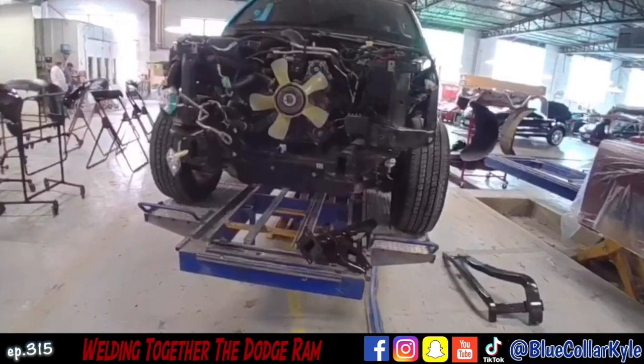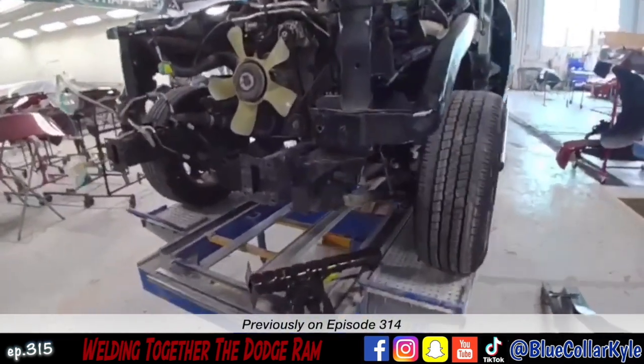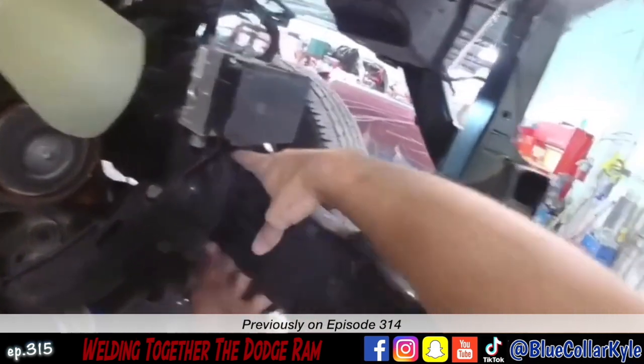Previously on Inside the Body Shop: I have a Dodge Ram here. This one took a good hit in the frame, so this part is destroyed.